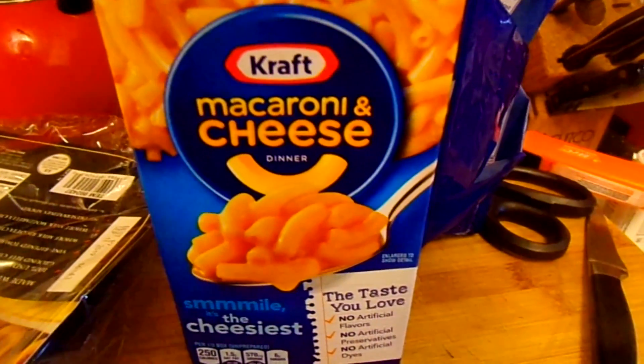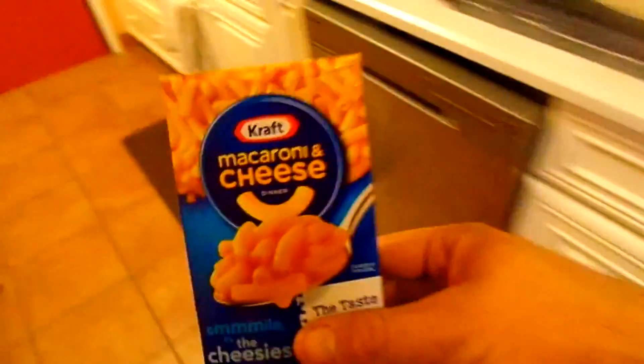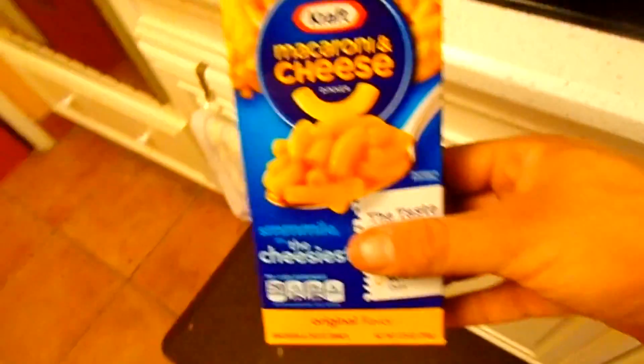We'll be making macaroni and cheese that is made from Kraft. It's not the best, but it's going to do as our main purpose. As you can see here, I have some water boiling at high right now before putting in the actual macaroni. You want the water semi-boiling so that it can stay nice and heated so that when you add the macaroni, it's not just cold, mushy pasta.